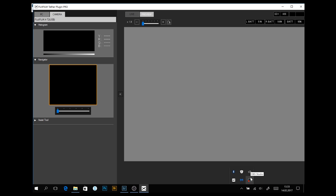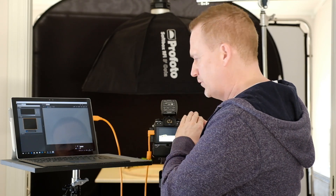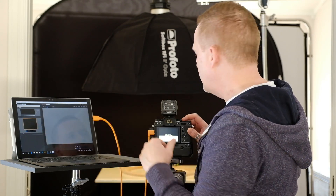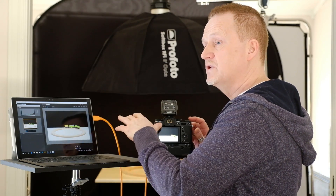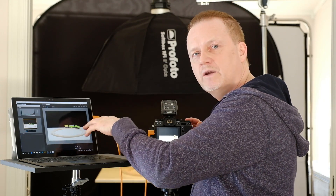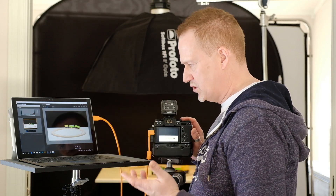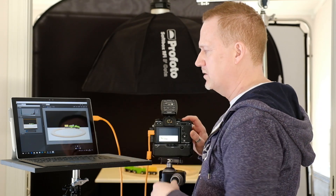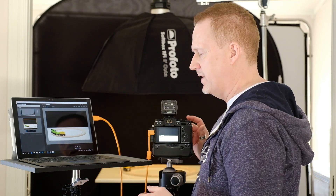If you go to the Tether plugin control panel, here you have Fujifilm's control panel. Right now it's set to Camera, which means I can shoot from the camera and I don't get any live preview here. If I shoot an image, the image pops up here, and it's much faster than inside Lightroom. Lightroom handles X-Trans files slowly, if you ask me. This one pops up very quickly.